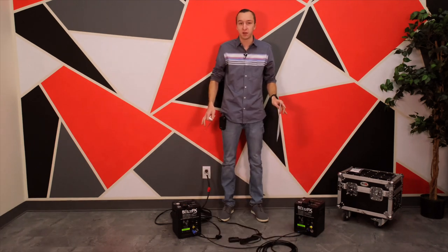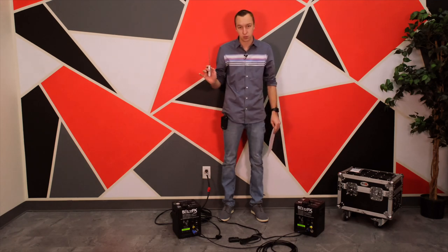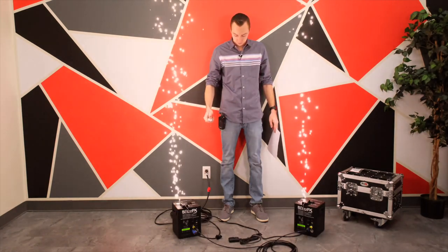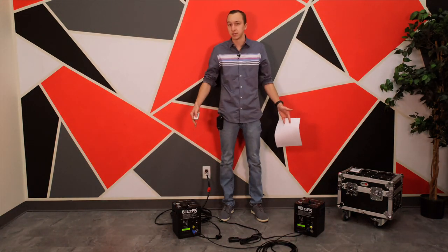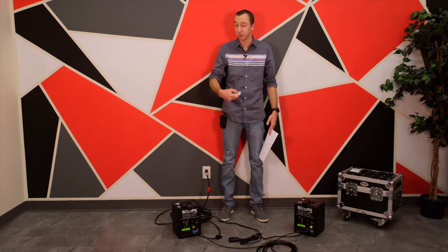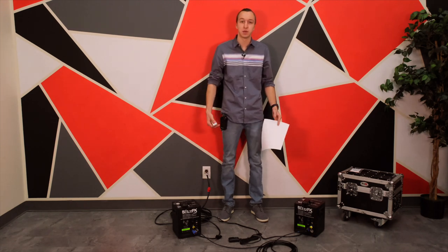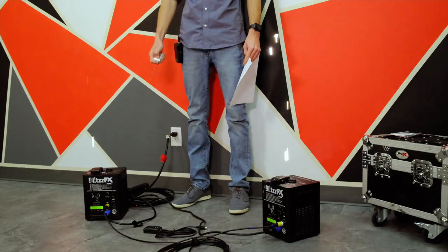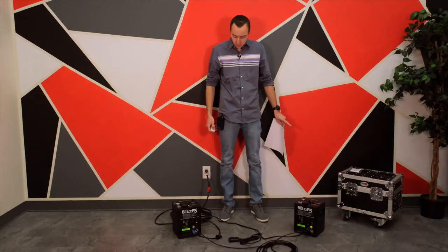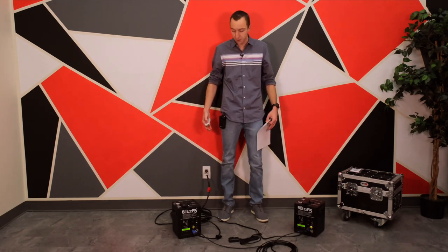Now that both green ready lights are on, these machines are ready to fire. I'm going to simply use button one to turn it on and button two to turn it off. You'll see the first time we launch them there is a slight delay — usually that's the powder getting into the funnel machine. I do recommend always testing them before the event. You'll see now that they're ready to go and when I press it, they're both going to start at the same time.